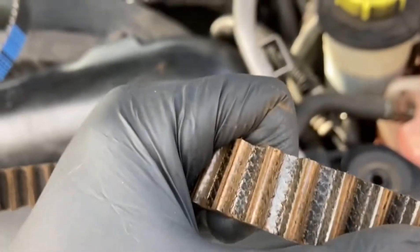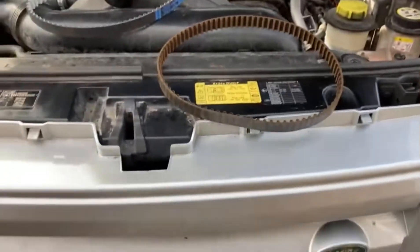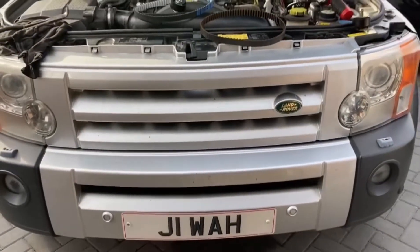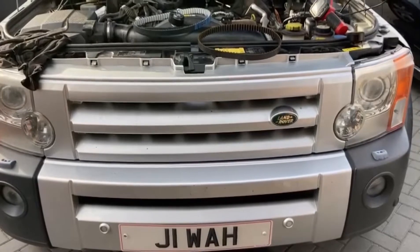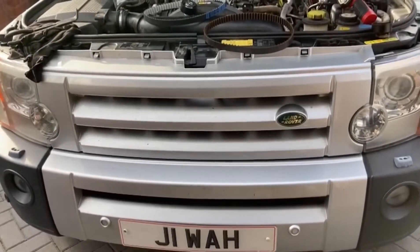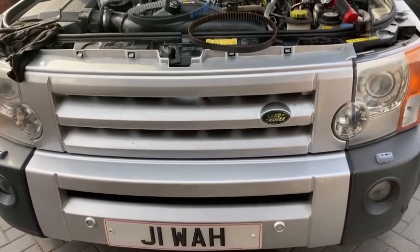Looking at it, I think this belt would have still lasted a couple of years, maybe a little bit longer. But it's always better to replace this belt when you do the main timing belt on this model, because if that breaks you have no power and the engine just stops. It doesn't cause damage to the engine, but obviously you don't want to be broken down in the countryside somewhere or coming home late at night from work.